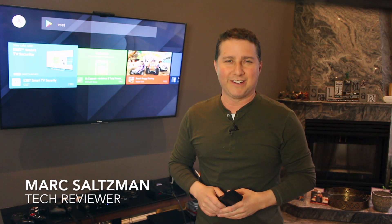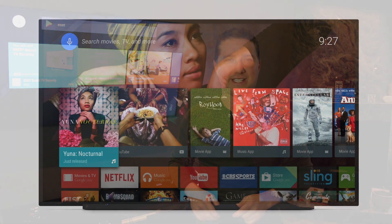Hey everyone, I'm Mark Saltzman here to talk about smart TV security. What's that? We now need to secure our smart TVs? Sadly, the answer is yes, especially if it's an Android TV platform.